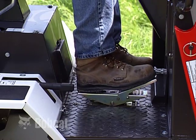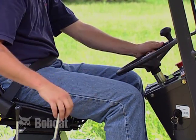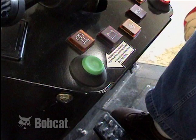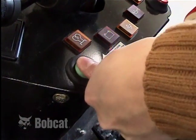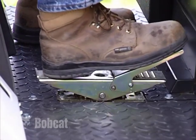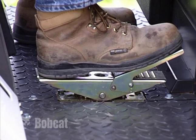Keep your feet on the pedals or foot rests and your hands inside the cab on the steering wheel and control levers. Bobcat loader backhoes have a press-to-drive system that prevents the loader backhoe from moving until the press-to-drive button is pushed. On some models, the travel control pedal must be in neutral before the button is pushed.